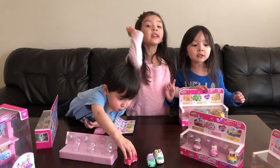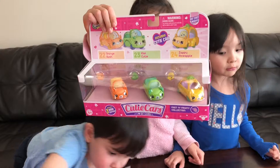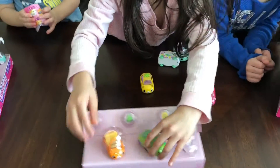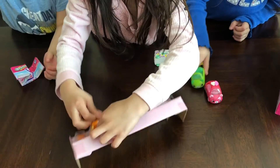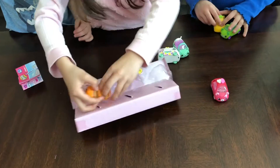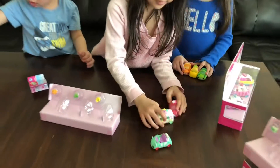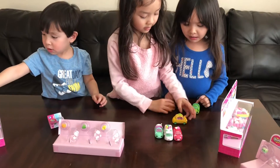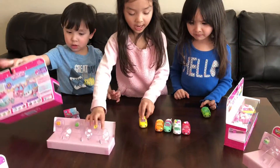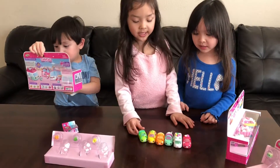Do they have boxes? Open the Fruit Shopkins Cutie Cops! Now it's off! I want to open mine! Open mine! These are the Cookie Cops! These are my favorite! These are the Cookie Cops! These are the Shackin' Cookie Cops!